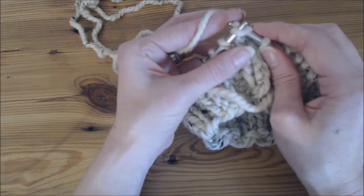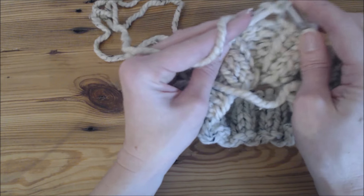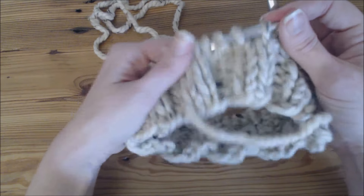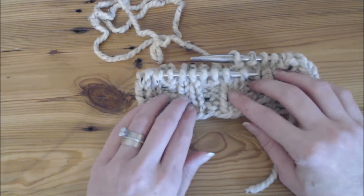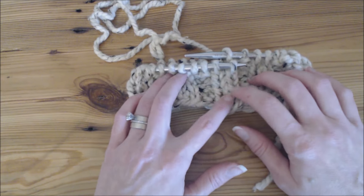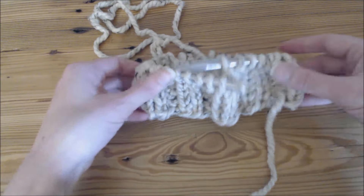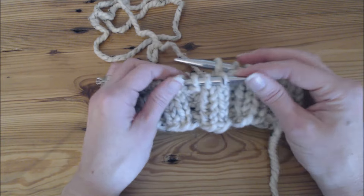I'll knit two and purl two — and that's it. You just keep going in that pattern and it gives you a nice ribbed edge for the top and bottom of leg warmers and boot cuffs, cowls, or the edges of blankets. So that is a knit stitch and purl stitch and knitting in the round.